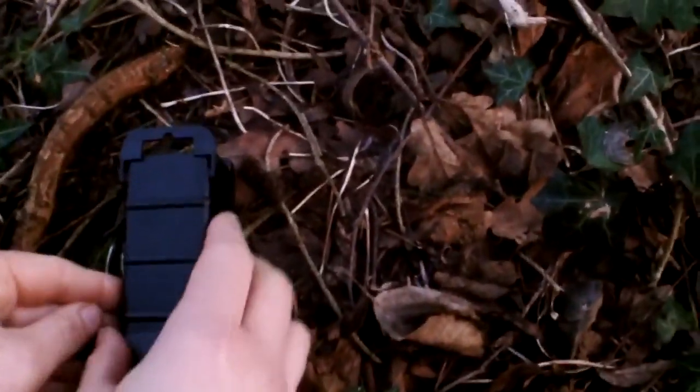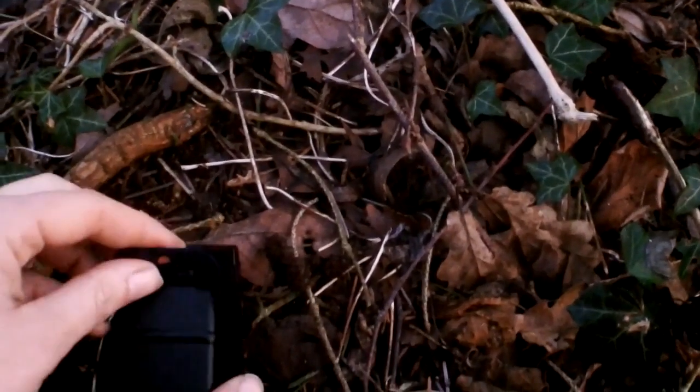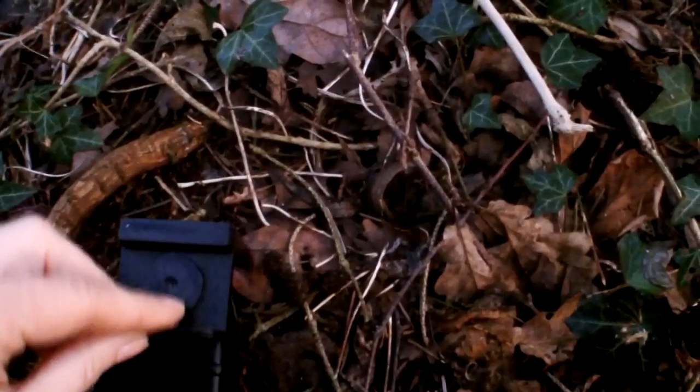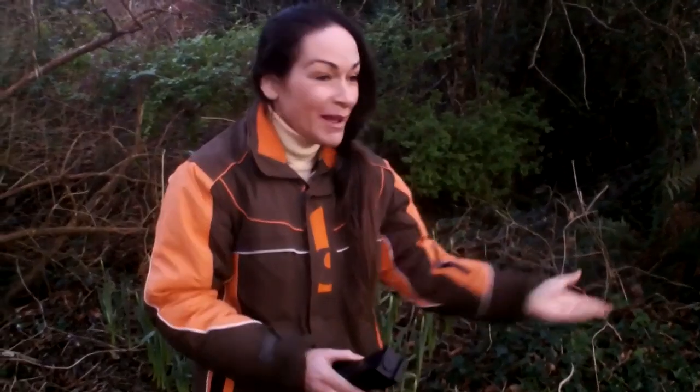Here we are back in nature. I'm just going to carefully try not to scare the wee mousey — open the clips here and let it gently out. Yay! There you go, back to nature, back to your home. No kill, no harm — mousey back where he belongs.